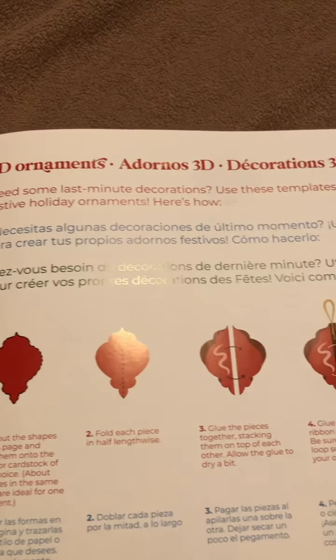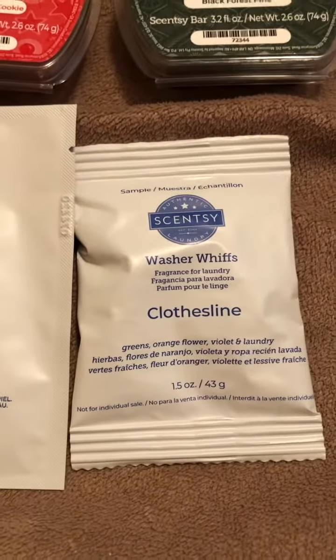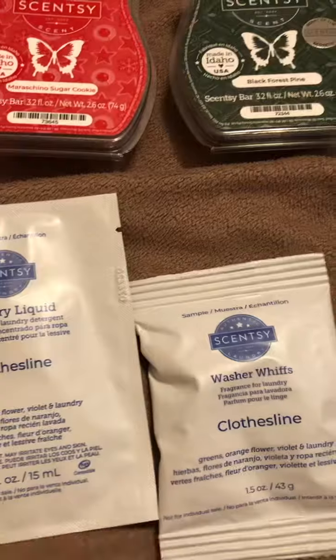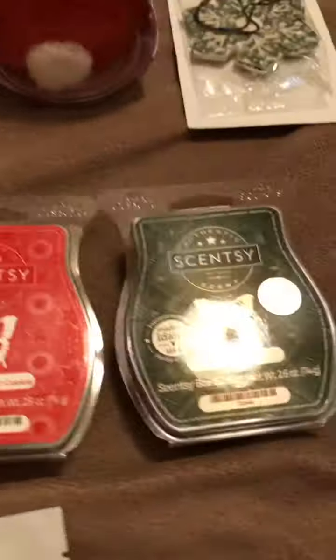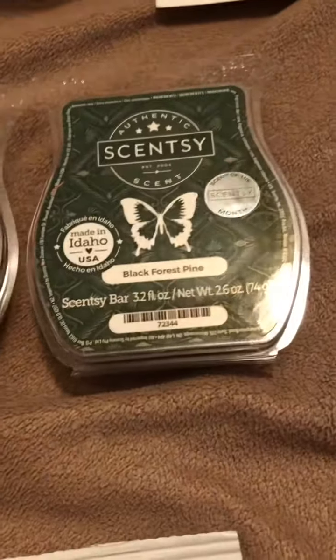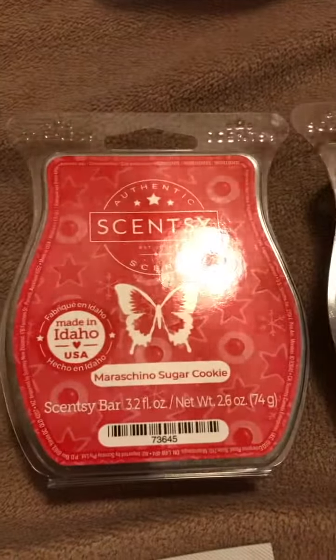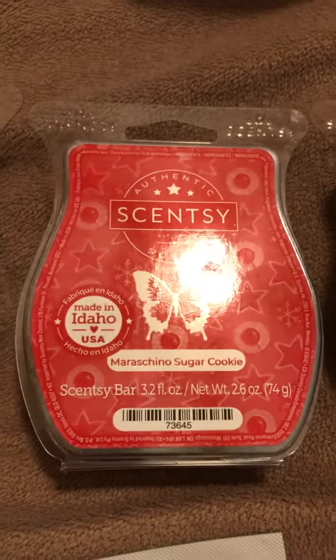It came with these — you cut them out and put them on cardstock to make 3D ornaments, so you get that. There are samples of Clothesline laundry liquid and Clothesline washer whiffs. And there are three bars of wax: Best in Snow, Black Forest Pine, and Maraschino Sugar Cookie — a scent I've never smelled before, but it smells wonderful. I love it.